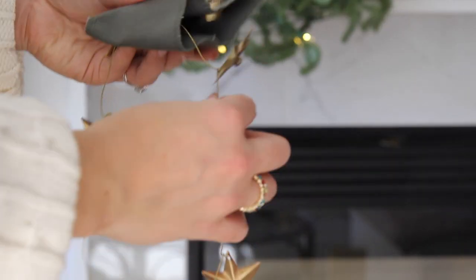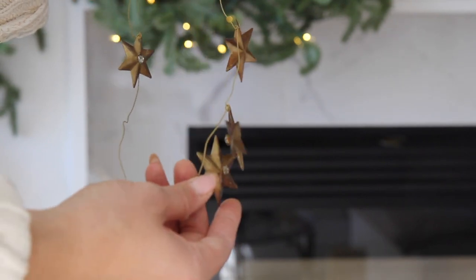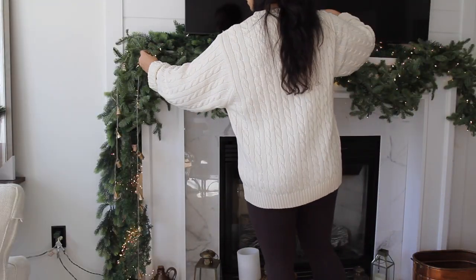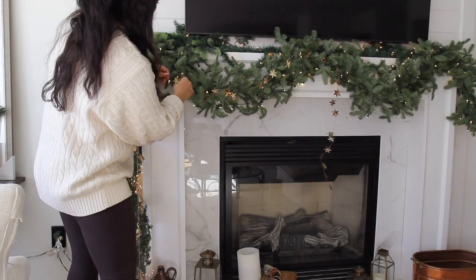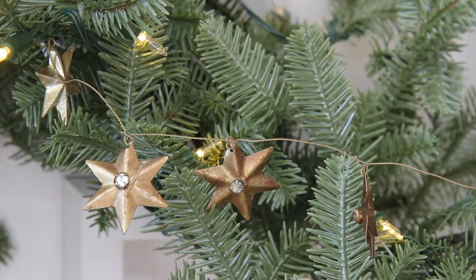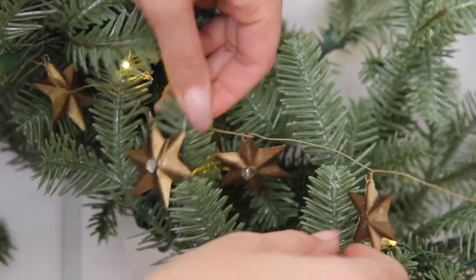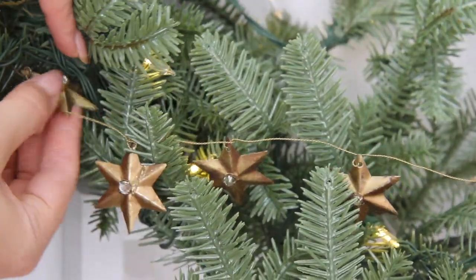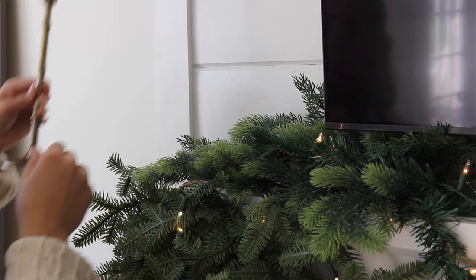I also have this gorgeous antique star garland from Terrain — the best whimsical Christmas decorations ever. I decided to give it the drapey swag look and tuck the wire in as well. If you want that show-stopping, designer Christmas decor, mixing and matching things that are unassuming and things you wouldn't necessarily put together — that's usually what ends up working and looking really cool.